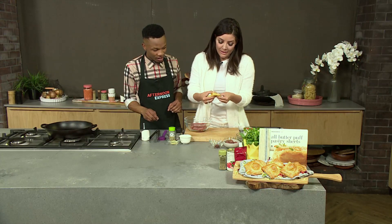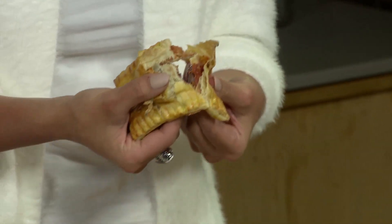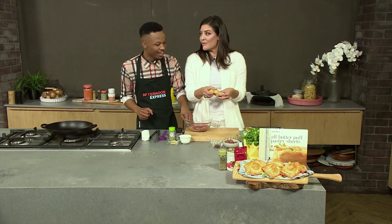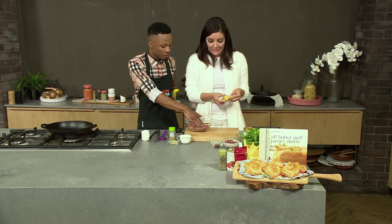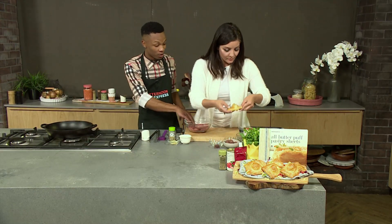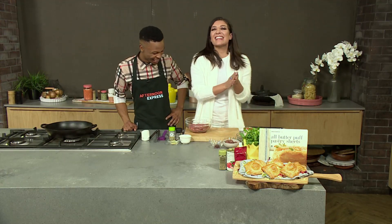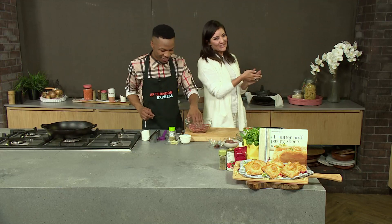I'm going to tear one open. Just break it. Oh my word, look how delicious that is — pizza in like a shell. How beautiful is that? I can see we're going to have to put more cheese in it though. We're about to make more of it, so I'm sure the next one you're going to put a lot of cheese in it. Nothing goes to waste here in the afternoon express kitchen.